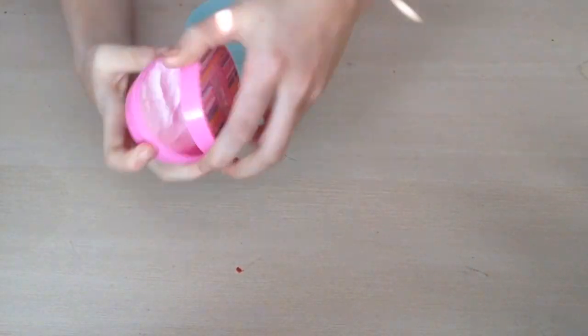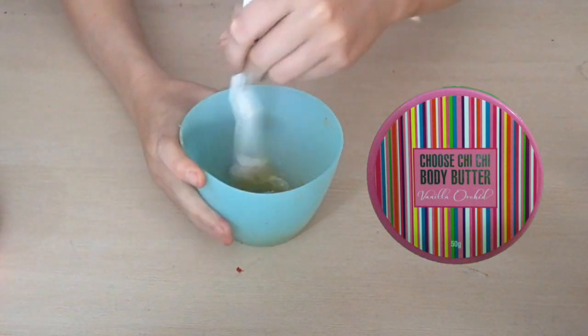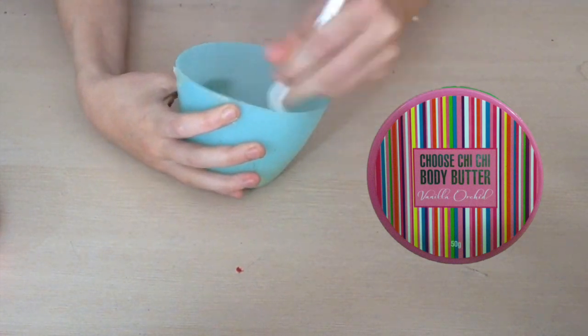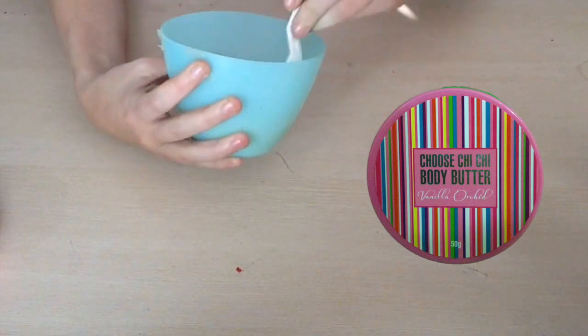Taking a bit of body butter that has a strong scent, I'm going to scrape this into the gelatin container because gelatin smells very bad when it's heated up. Trust me, if you skip this step — I'm warning you — it will smell bad.